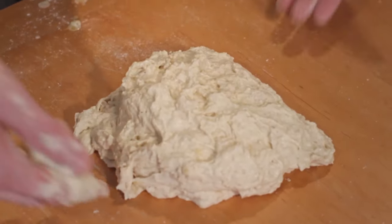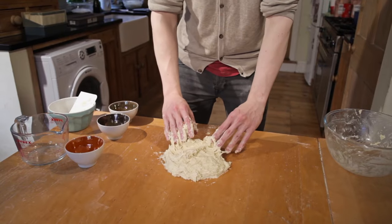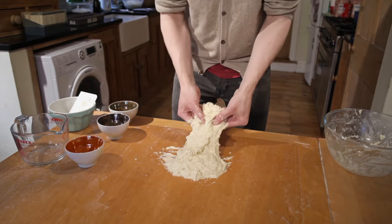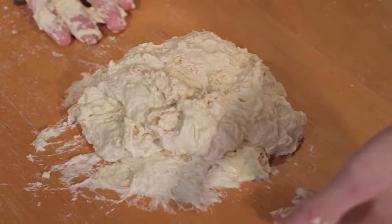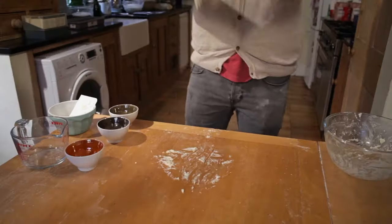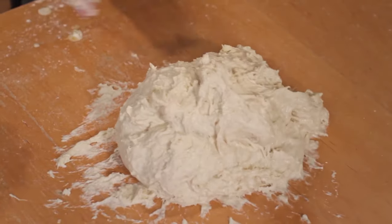You just put your hands underneath, lift it up, and slap it back down. Pull it towards you and fold it over the top. Then you go in from either side again and slap it back down. Already, I can feel this becoming tighter in my hands.